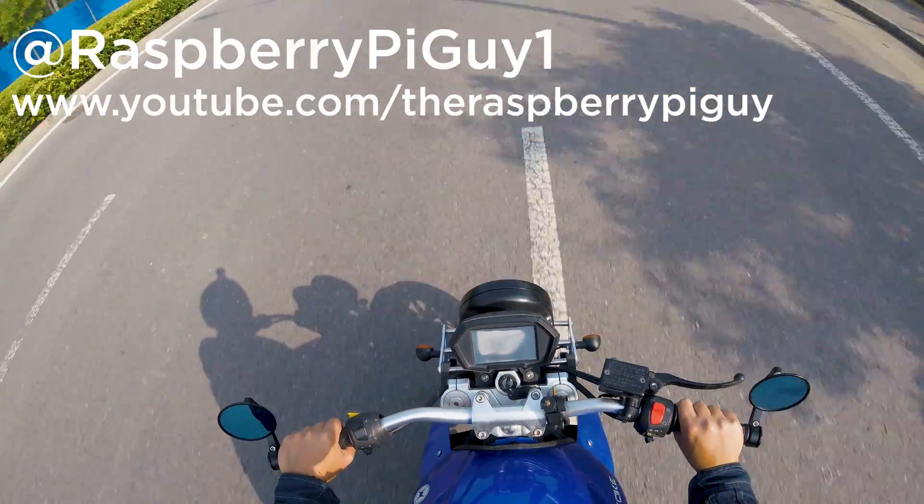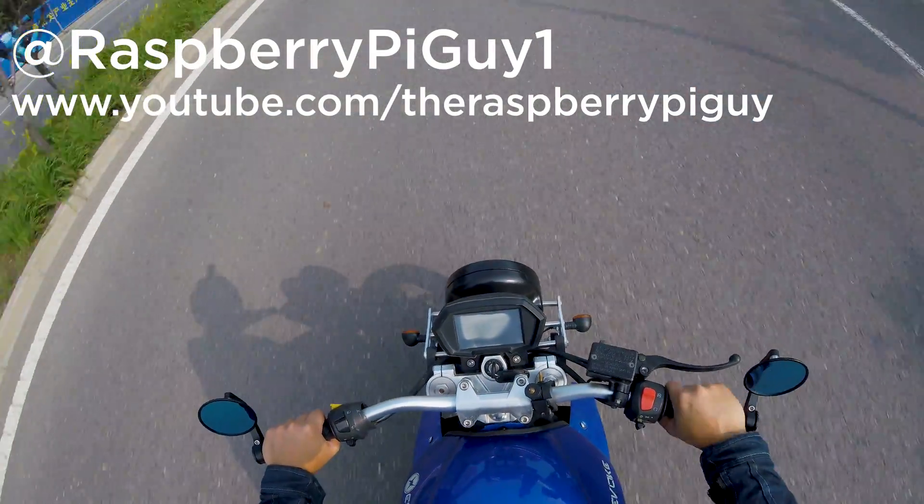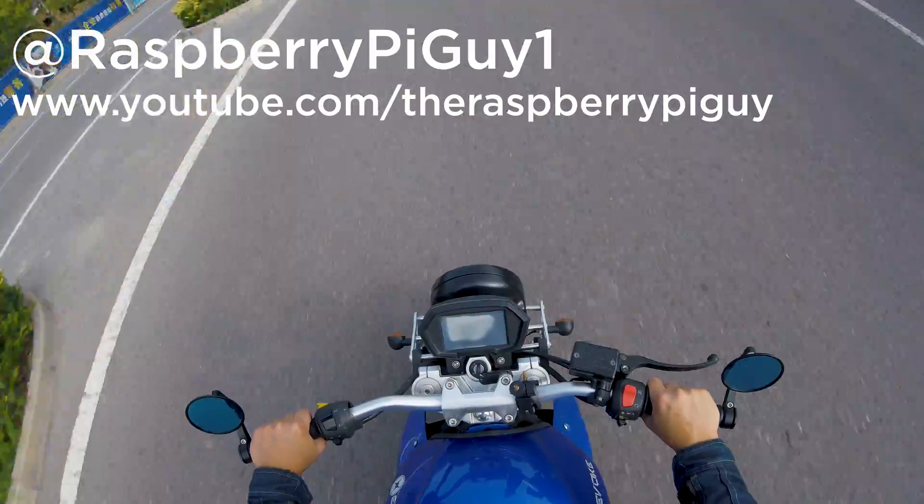Keep up to date by following me on Twitter at RadleyPieGuy1, and as ever don't forget to like, subscribe, and share. I'll see you all in the next video.